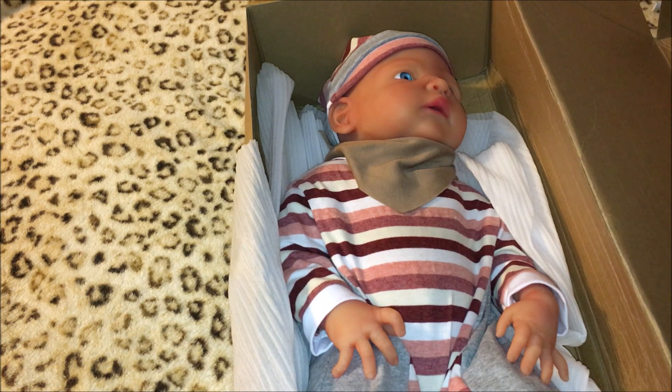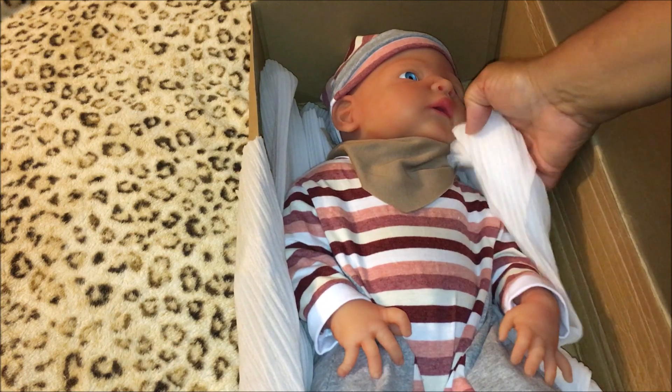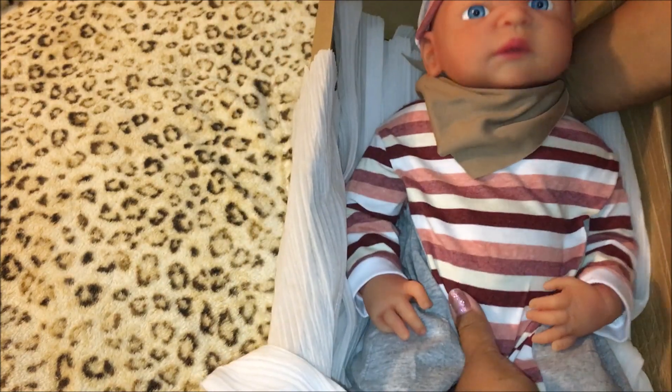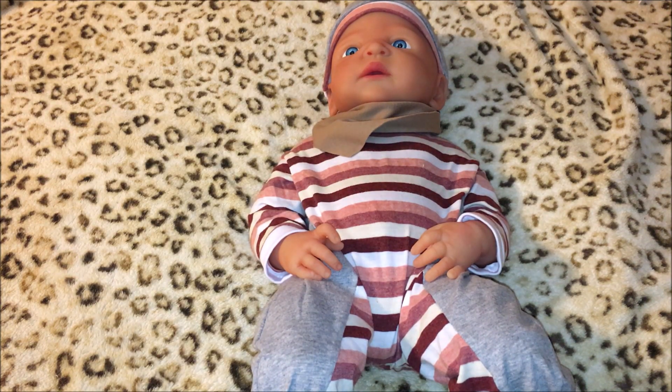Being new to reborn dolls, I really wanted a silicone doll, so I opted to go with the Ivita. All right, let's get her out of here — oh my, she's heavy! That's it, nothing else. This particular doll does not come with a pacifier and bottle.